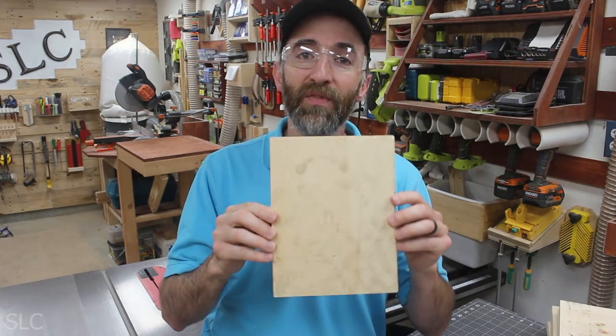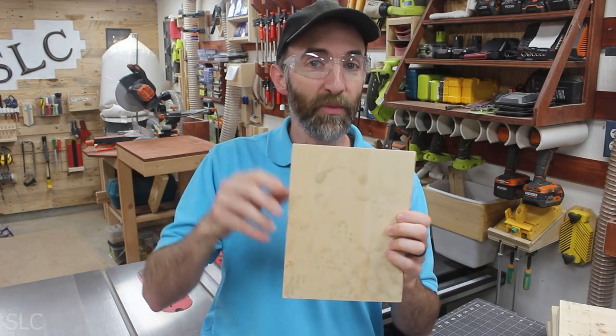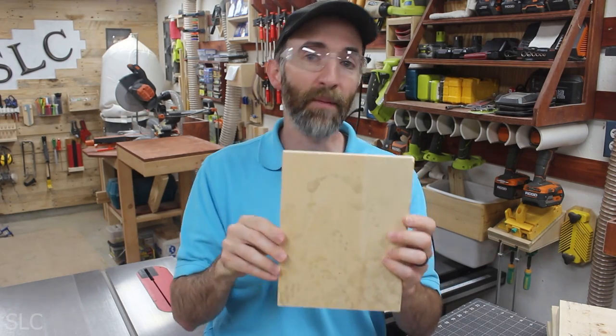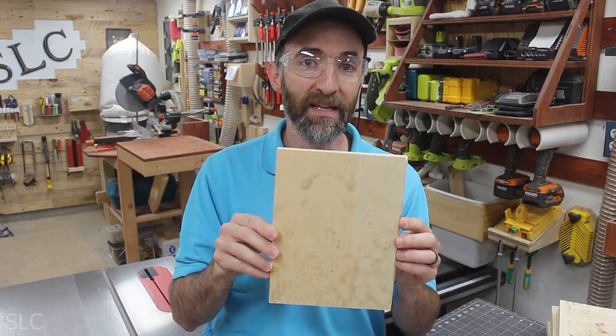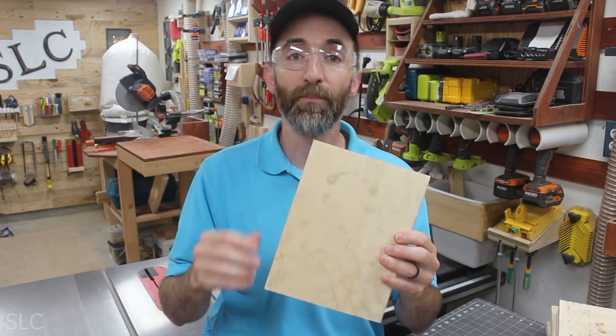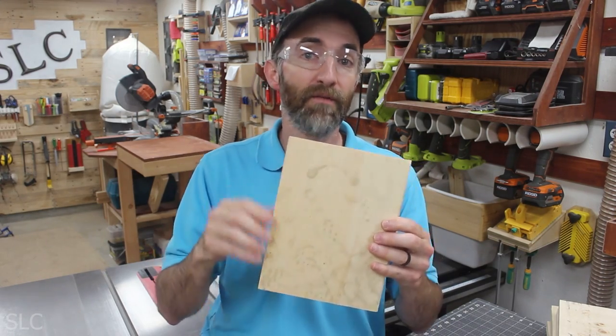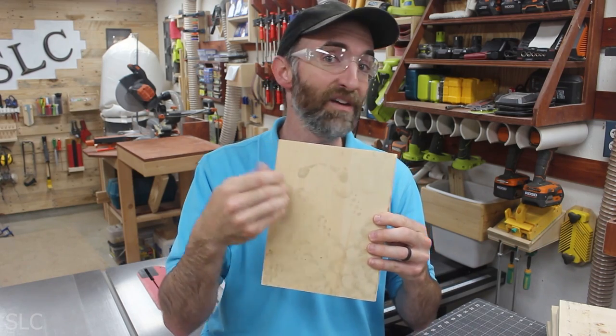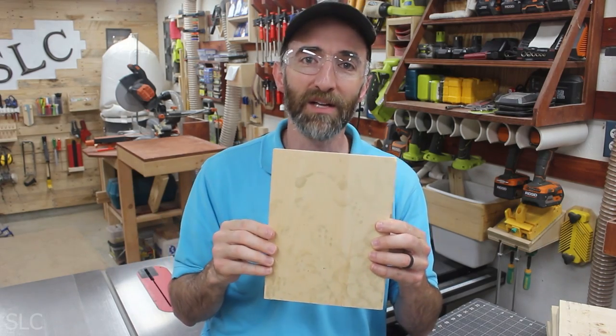Now we're going to rip down that 9.5-inch board into 3 separate pieces — we need half of the board and then two quarters. I'm going to use a table saw to make it easy, but you don't have to. You could use your miter saw if you're very careful, a hand saw, or even a band saw. Whatever you use, just try to get as straight a line as possible.